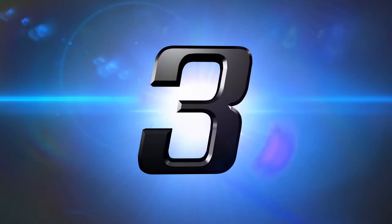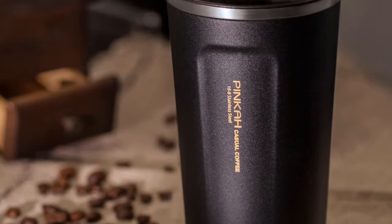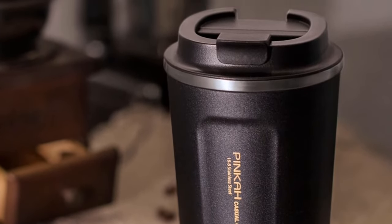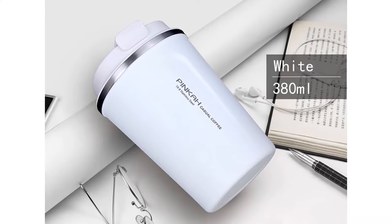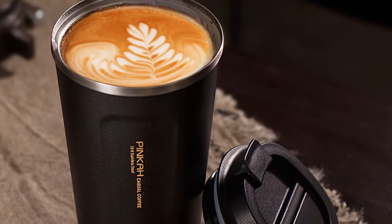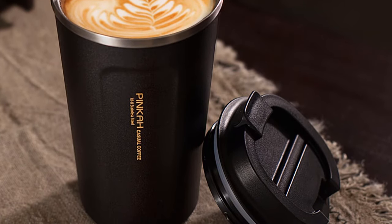Number 3: Pinka Stainless Steel Thermo Cup. More than 300 persons have already bought this Pinka Travel Coffee Mug Thermos. This thermos keeps your coffee hot for up to 6 hours. This classic style modern thermos has a capacity of 380 milliliters and 510 milliliters.